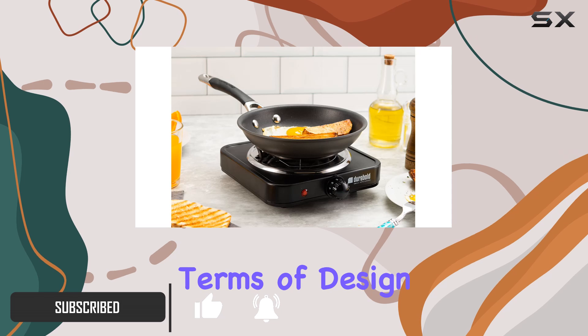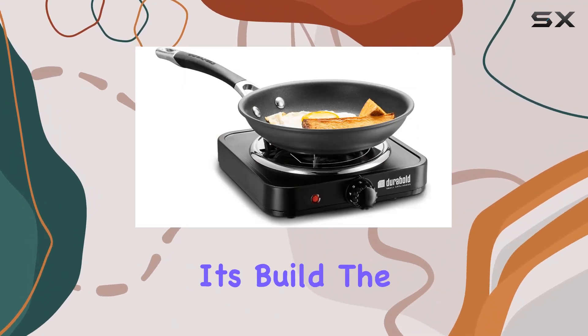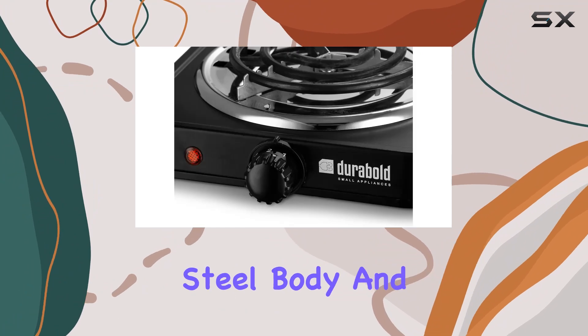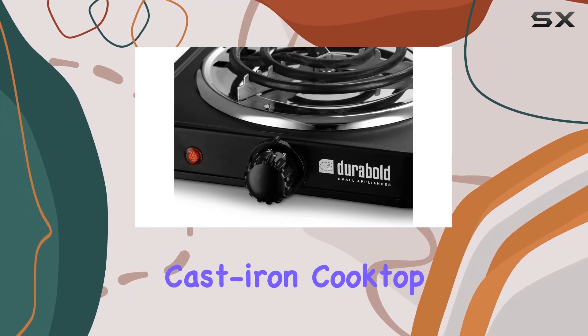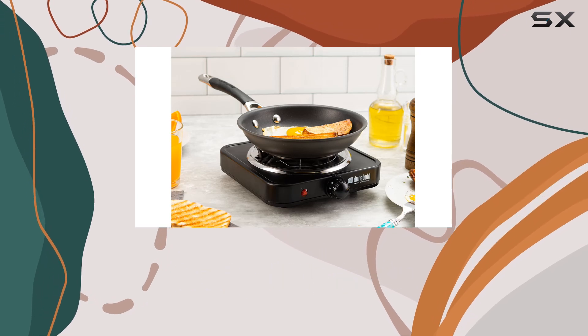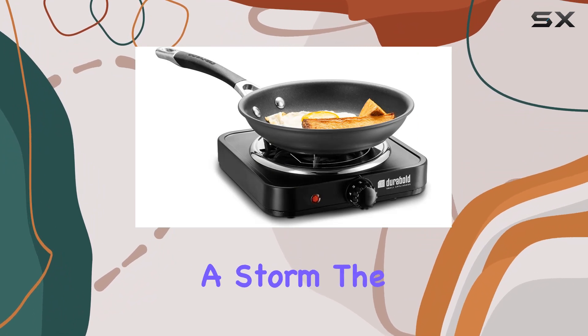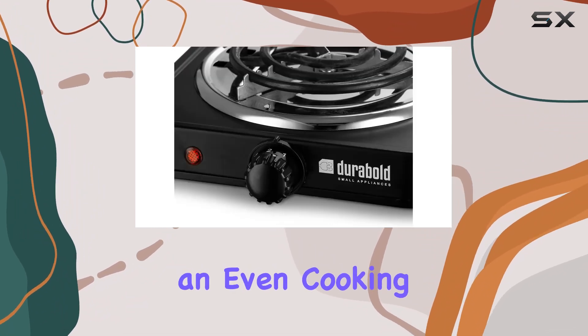Starting with its build, the burner sports a durable stainless steel body and a heavy-duty cast iron cooktop. The choice of materials here isn't just for looks — it ensures longevity and consistent heat distribution, whether you're simmering sauces or frying up a storm.